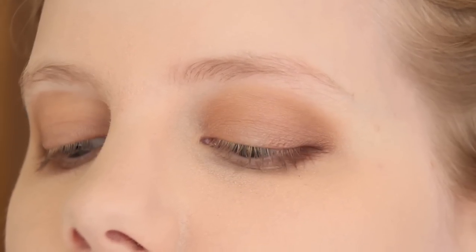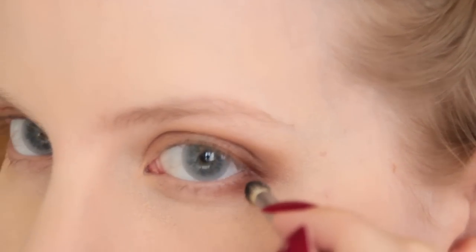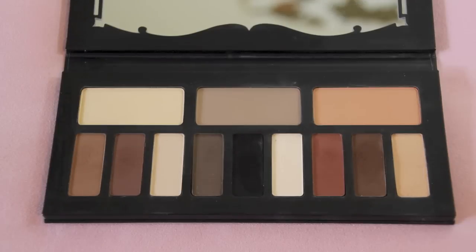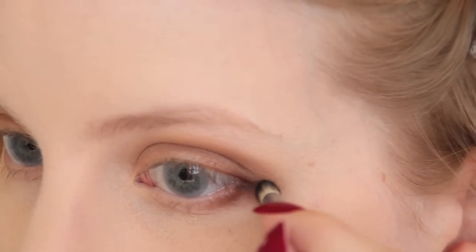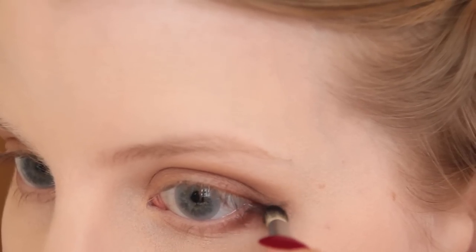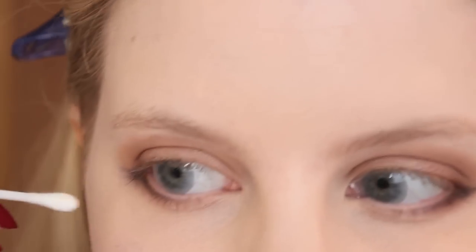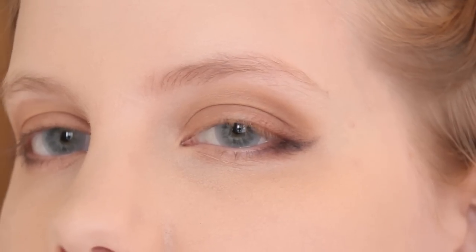Once I'm happy with how this looks, I move on to creating the wing. Taking my Sigma E30 brush, which is a small pointed eye brush, I apply the shade Shaxx, which is black, and very gently draw in a wing. I start with light strokes and gradually build up the intensity. Sometimes I make it darker, sometimes lighter — it really depends on the occasion or your personal preference. I work the shade into the outer corner and then onto the lower lash line as well.